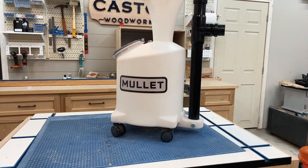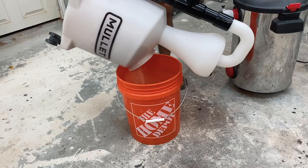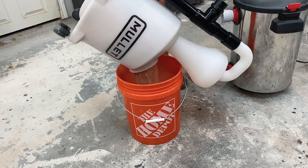In this video, I'm going to go over the M5 Dust Cyclone from Mullet Tools. I'll show you how I put it together, talk about some of the key features, and help you decide if this thing is right for you. So let's get started.